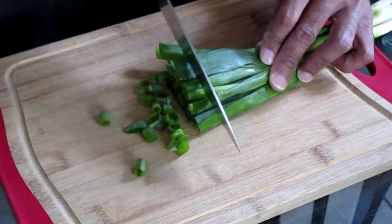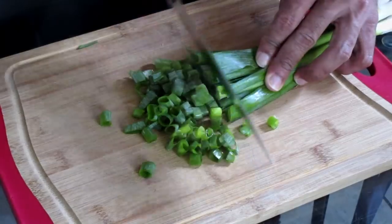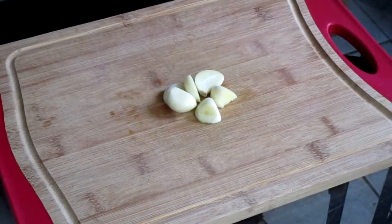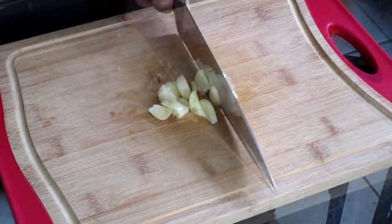Chop a small amount of green onion. Make sure you chop the ends of your green onions as well. Here I have three cloves of garlic — we're going to chop that up until it's minced.